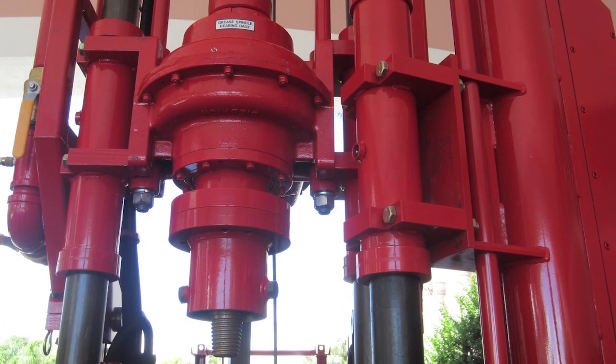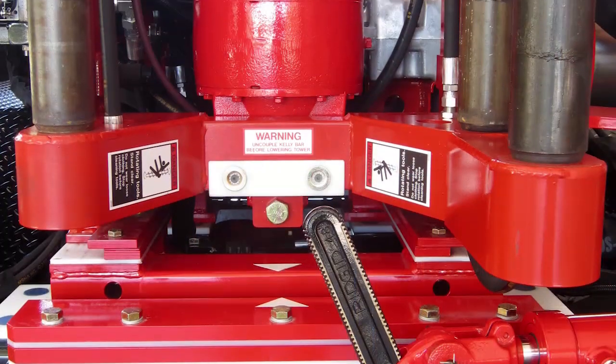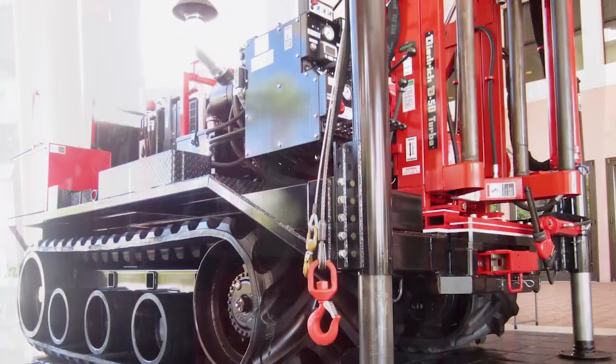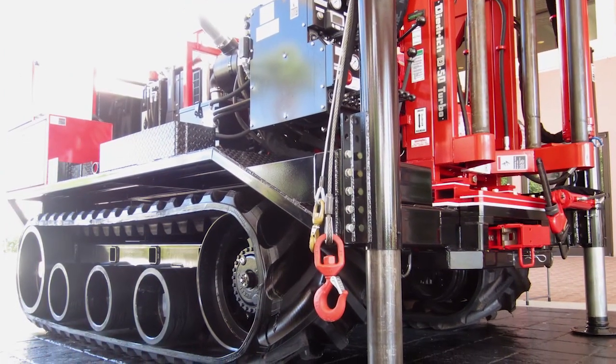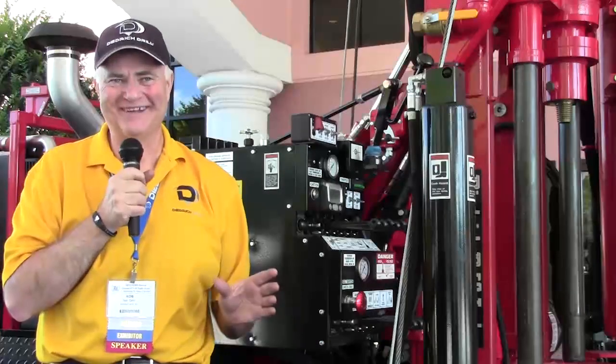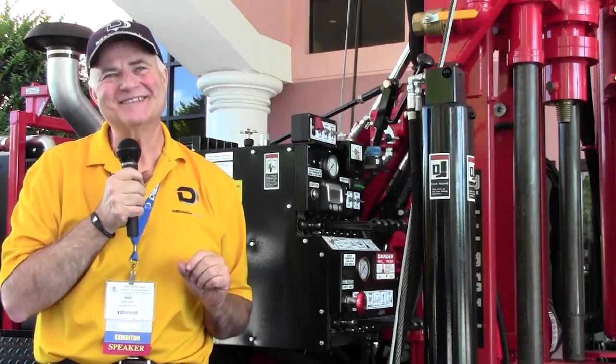It's really good for the geotech, environmental, and exploration market — for rotary drilling, auger drilling, core drilling, and taking core samples. There's never going to be a rig that you can build for everything, but this is as close as you can get to that.